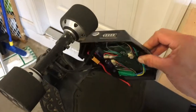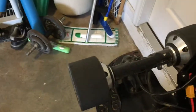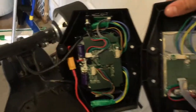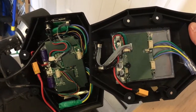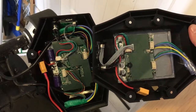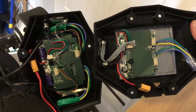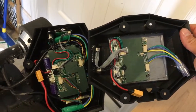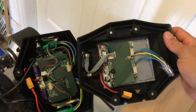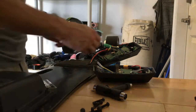Flip it over and as you can see, the new ESC is much smaller. This is what should get us the better controller interface and a higher top speed. Now we're going to go ahead and put it together and see how this works out.